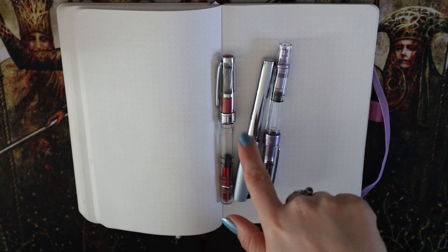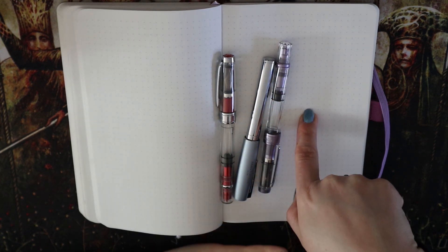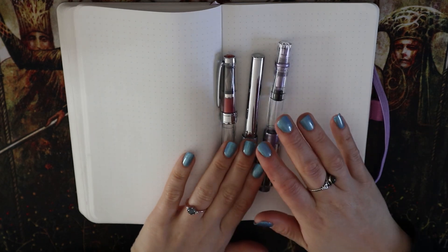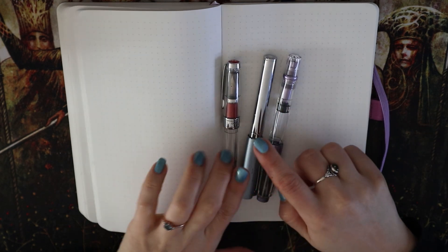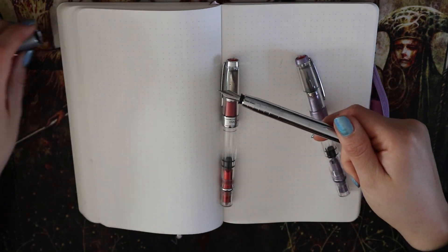I have three different pens here, mainly because I want to show you that this trick works with a 580 and not with a 580 ALR. So I have a Faber-Castell here.